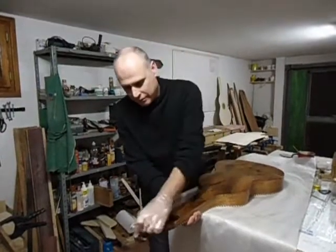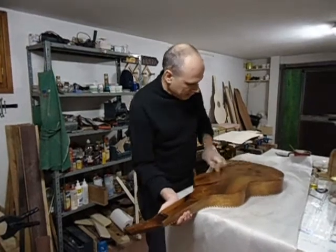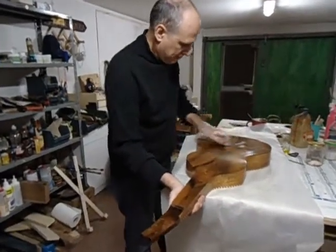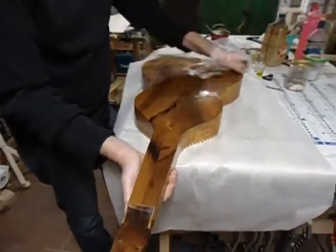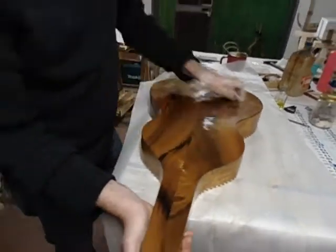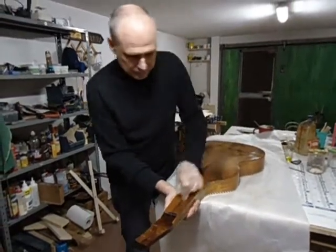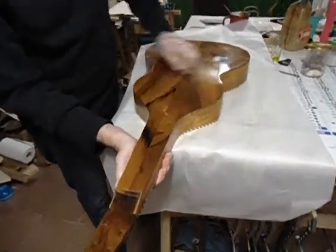I am here after 4 days of work, and I am trying to give the most varnish I can. So, this is the movement I have to do now. And the instrument is becoming more and more brilliant.